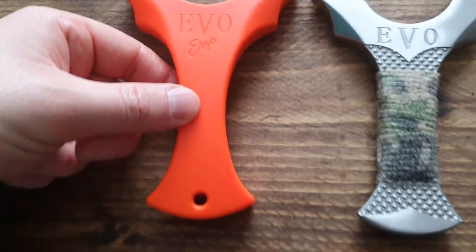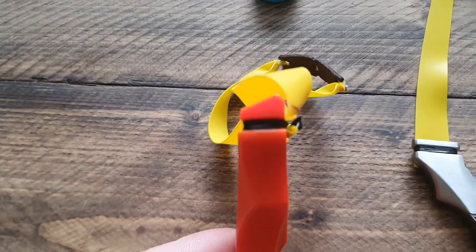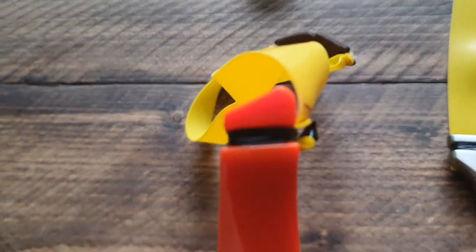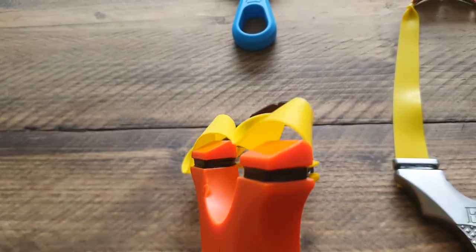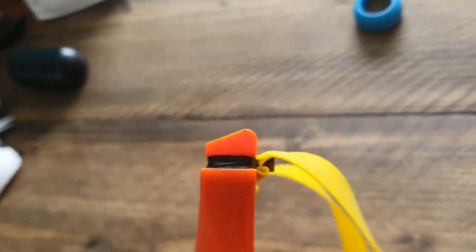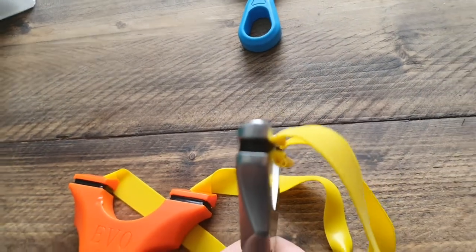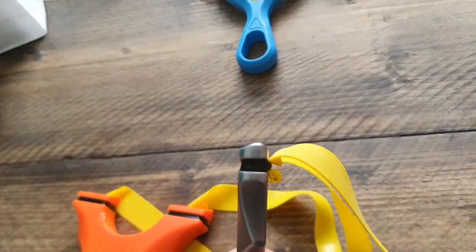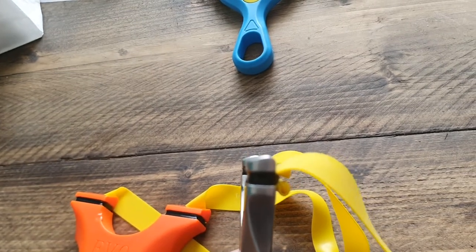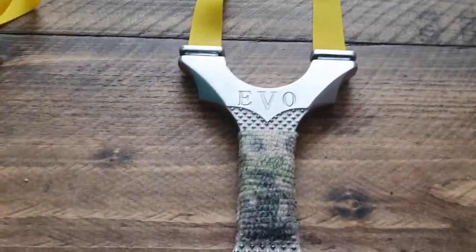I love it so much I also ordered the Evo Ergo, which is slightly cheaper and made of plastic. It's a little bit bigger. If you compare the tips — there you go — they're both angled, but this one is slightly shallower and rounder. That's why I think it's a bit bigger, but you can get the specs from the website. Let's start with this one.